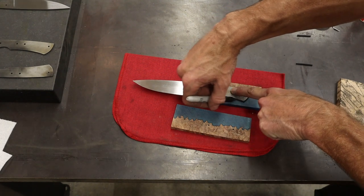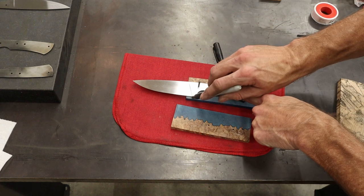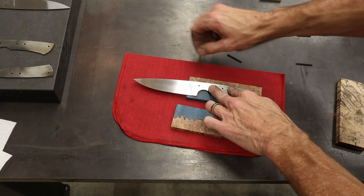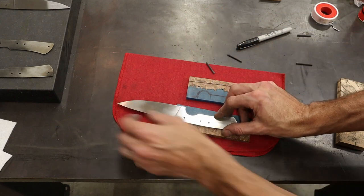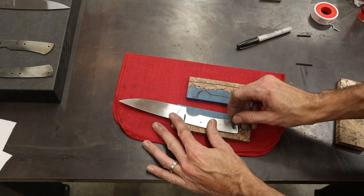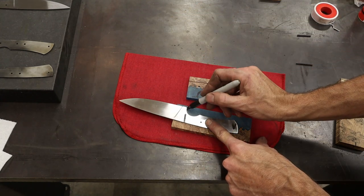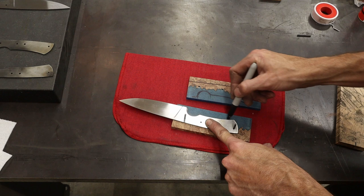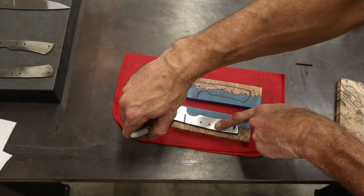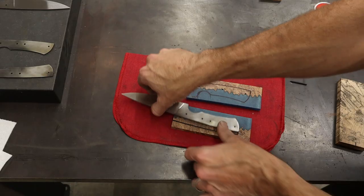All I'm gonna do is mark around this so that I know what material I'm cutting off on the bandsaw. It's that simple. Now I'll jump over and trim these out on the saw real quick.